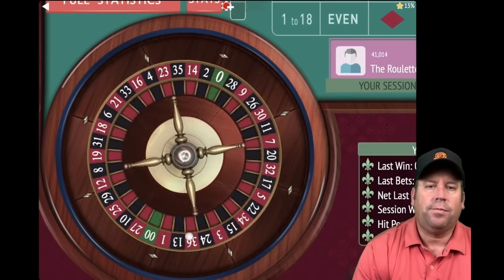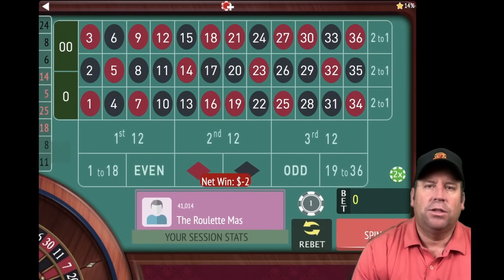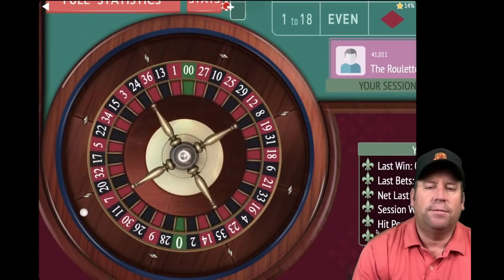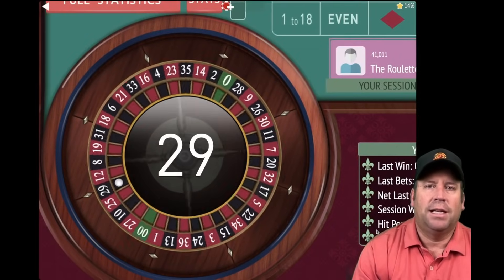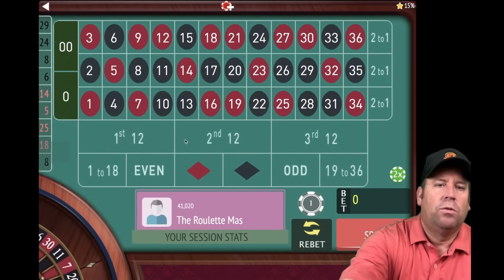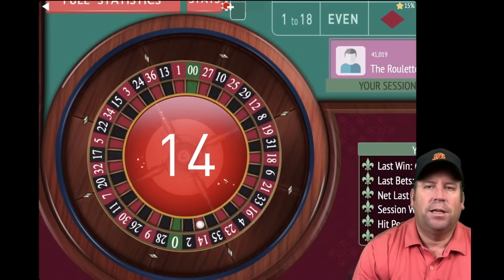That's a loss. We lost it again. So now we add the two previous bets of one and two, and now we have a three dollar bet on third 12. That is a 29 black and that's a win. Anytime you get a win, you can restart — and we are up eight units now. We'll be on first 12, the longest since it's hit. We're two minutes in out of 15 with Fibonacci 12s.